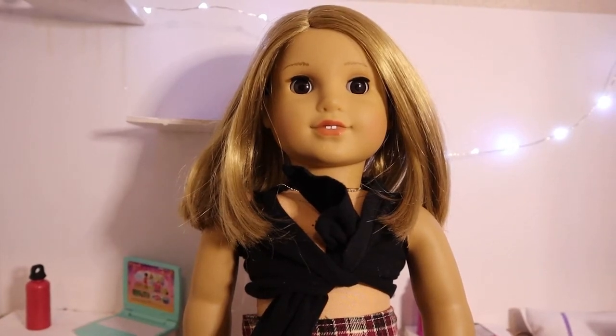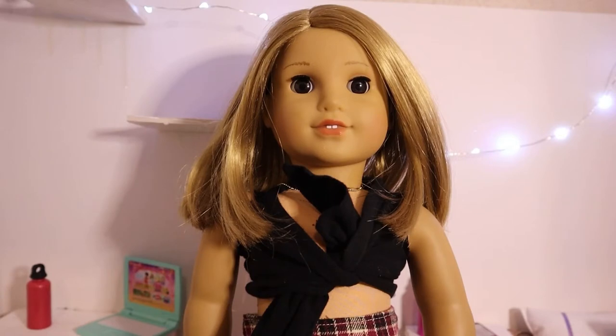Hey y'all, Emily here. Welcome back to another video. In today's video, I am going to be showing you how to re-wig and wig swap your American Girl doll. Please ask for your parents' permission before doing this, but yeah, let's get into it.